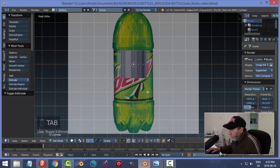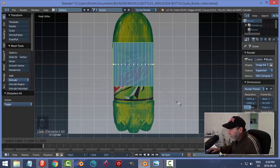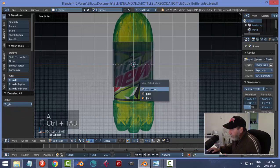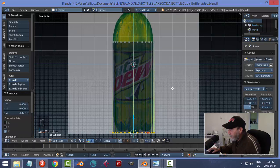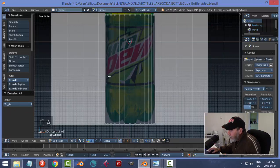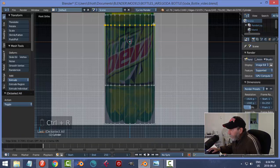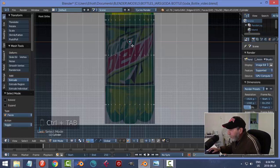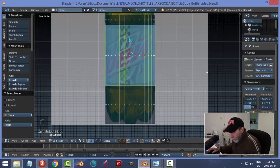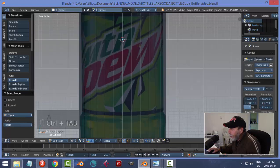Let's go into edit mode and hit Z for wireframe. I'll select all and hit S to scale everything up to the widest region of the bottle, not the indent region. Then I'll go to vertex selection and box select the bottom vertices and bring them down to the very bottom. Now let's throw in some edge loops and start marking off where this thing indents — Control R and pull this down, then another one up here.